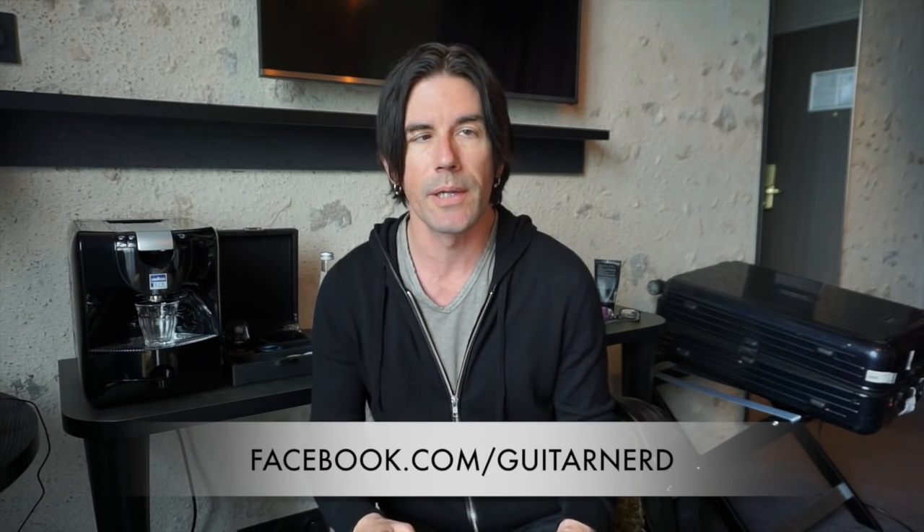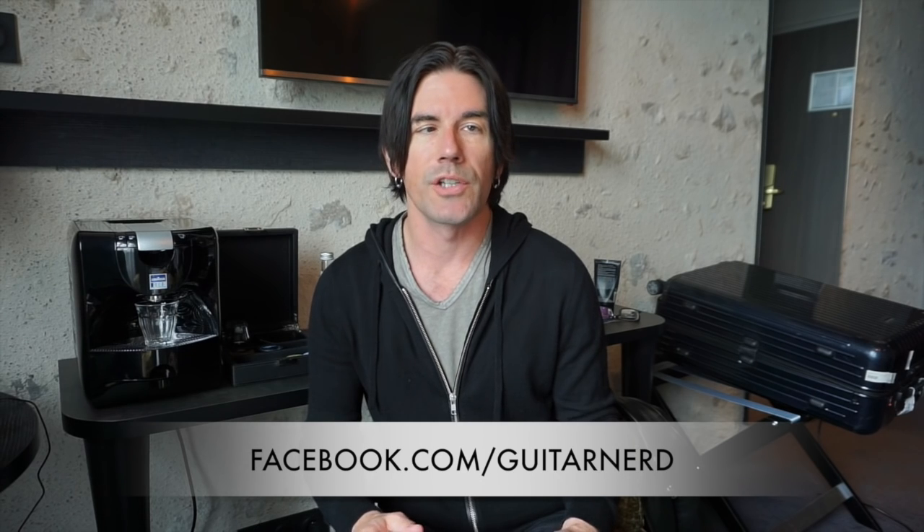Howdy, it's Pete Thorne. Welcome to another one of my Q&As where I answer the questions that you ask me by going to my Facebook music page. It's facebook.com/guitarnerd and you can send me a Facebook message there. Send me a Facebook message at my Facebook music page and I will get to your question as soon as I can in one of these Q&A episodes. Let's get started right away.